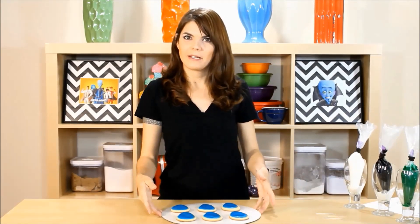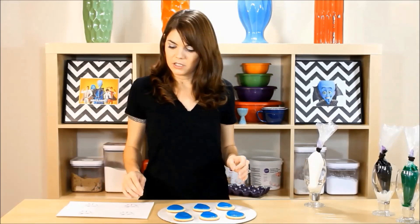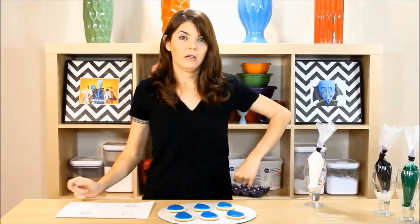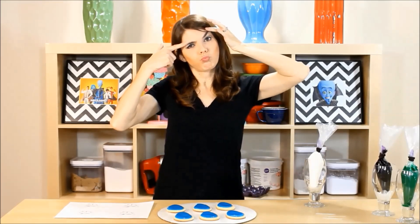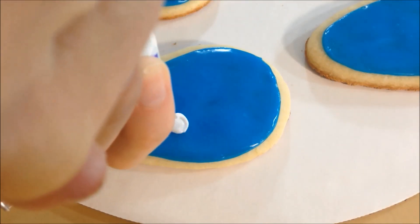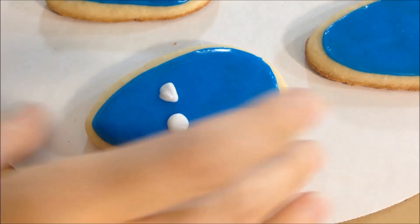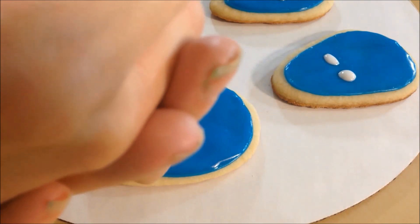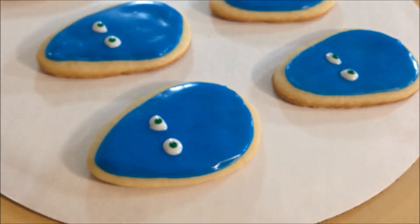Okay, so we got our Megaminds all filled in. Next we get to do the eyeballs. I'll reference the template to get the right shape of the eyeballs. The whites are all done — let's put the green in. Now that the green is done, let's put black in for the pupils.